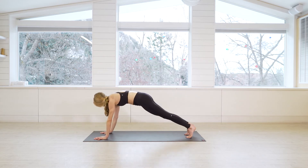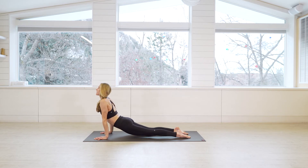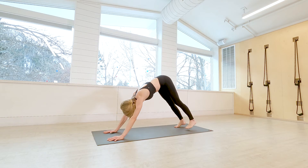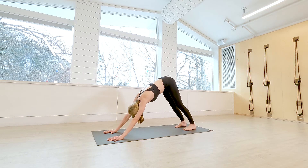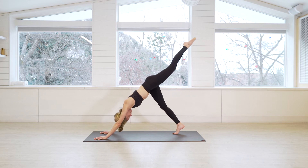Inhale reverse warrior, and exhale plant the hands, step the foot back, and wash through your vinyasa if you're taking it. The inhale brings you to upward facing dog, exhale to downward facing dog. Full breath — on the inhale reach the left leg to the sky.